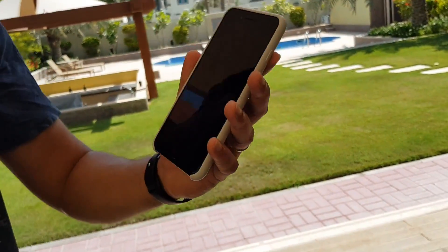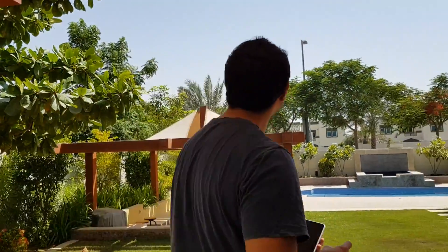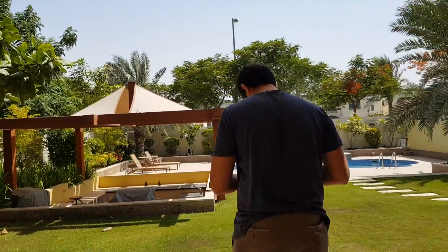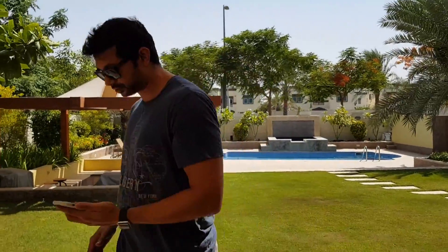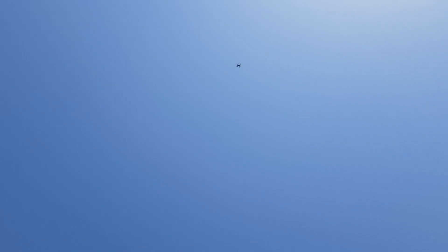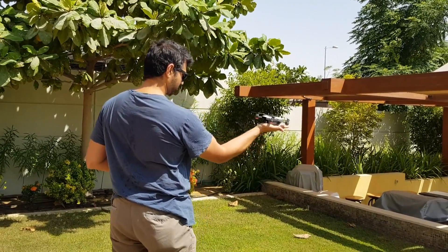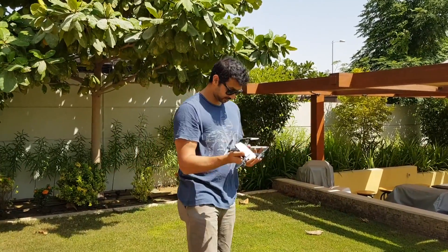The phone's overheated and now I can't control the drone. It is 50 degrees at the bottom. The drone is landing on its own — and that's a wrap.